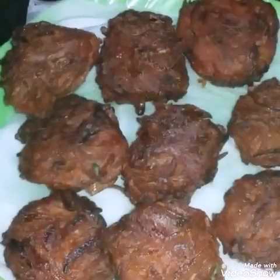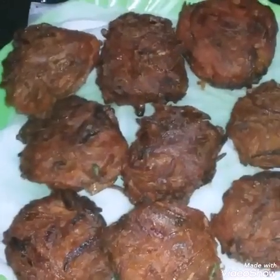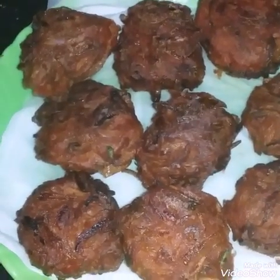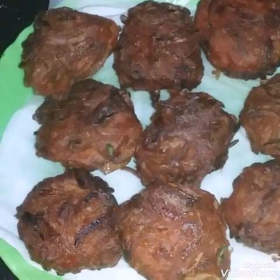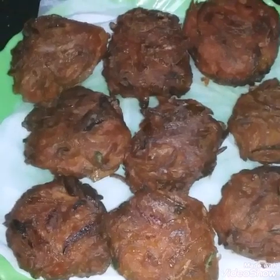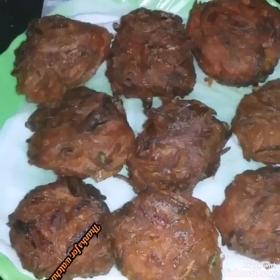Now we are ready to taste. Please try and give feedback. Please like, share, and comment. Thank you!